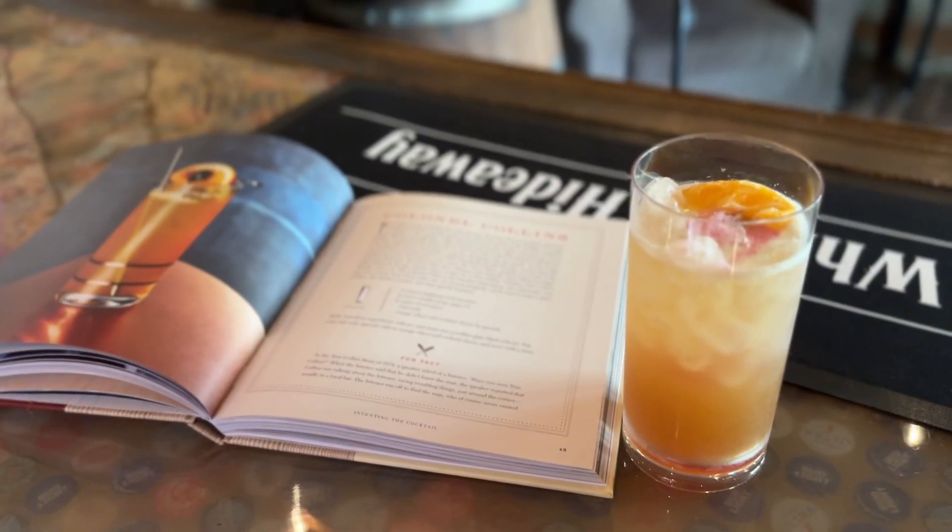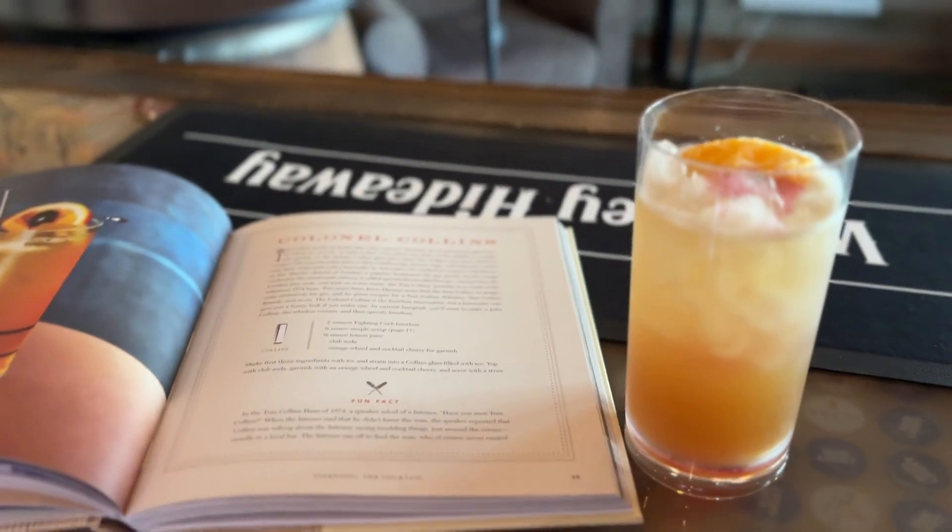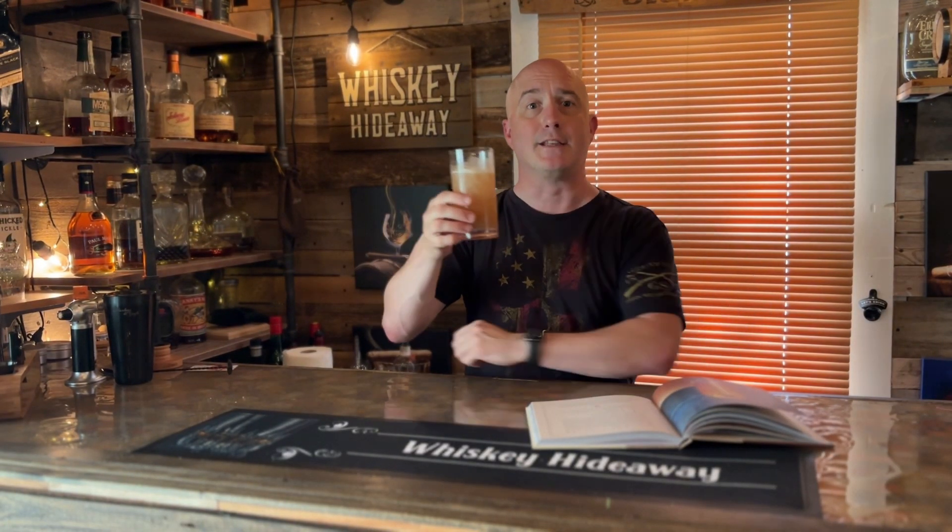It looks very pretty. I love the presentation. Let's try this bad boy — it looks awesome. Let's see how it tastes.